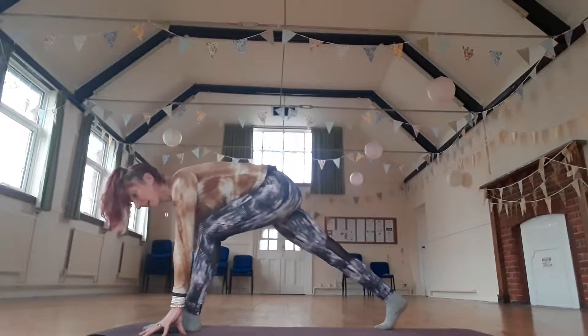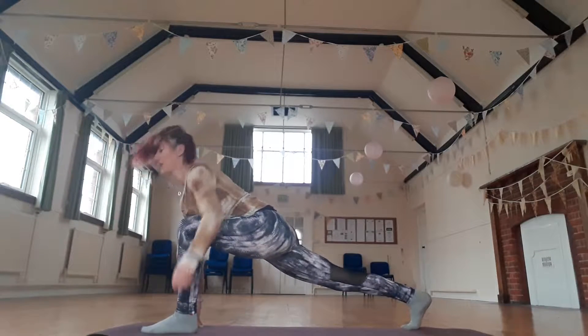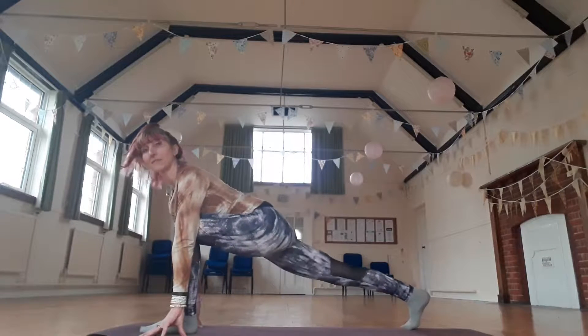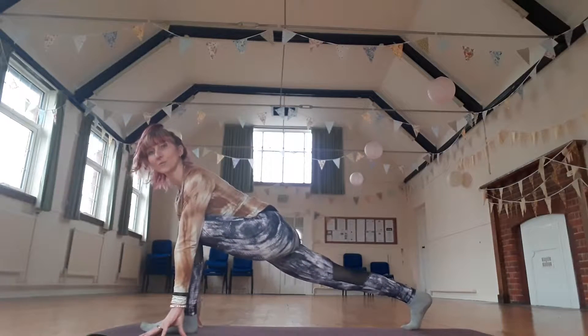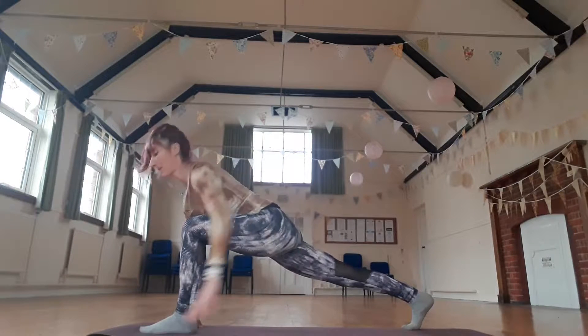Take your right foot back, coming into a lunge position. Wiggle it back if you need to. Front knee leads over the ankle. Really fire up that back leg. Stretch through that back leg. Keeping both thighs really firm.